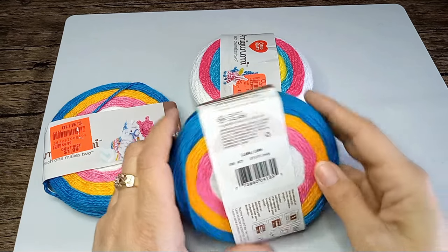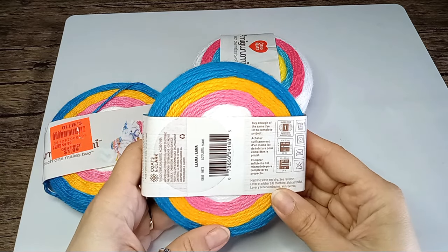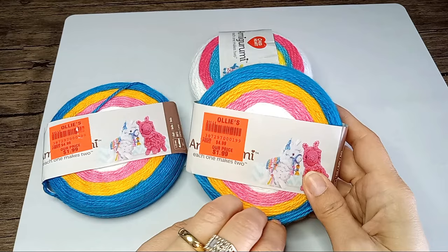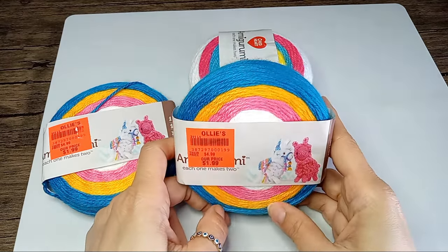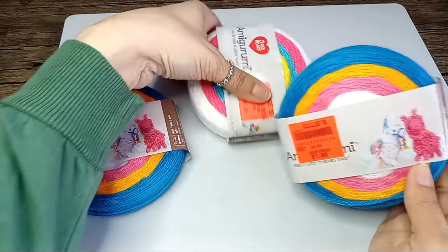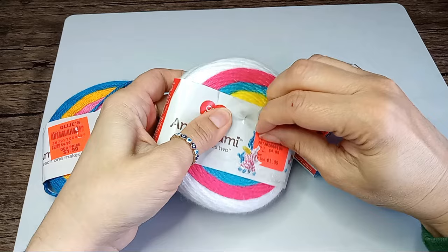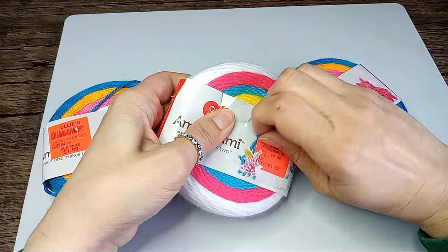So let's see what else is here. Machine wash and dry. Of course it's acrylic — no ironing and no bleach. And those colors are pretty, pretty vibrant. I like them. They're very cute, and they look like quick crochet projects.